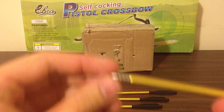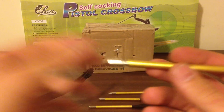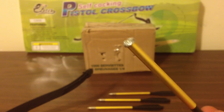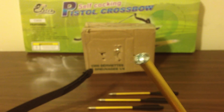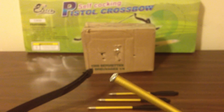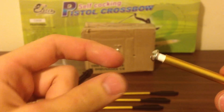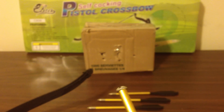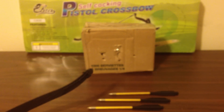The nice thing about these bolts is the tip screws off, and that gives me a lot of capability for different ammunition types. For example, from Home Depot, these are 10/32-inch screws. I'll put some Teflon tape to fill in the extra threading — that's what it looks like. It screws in nice and snug. This makes like a ramming arrow, or a blunt tip arrow, just for target practice. I'll shoot one of those just to show you.